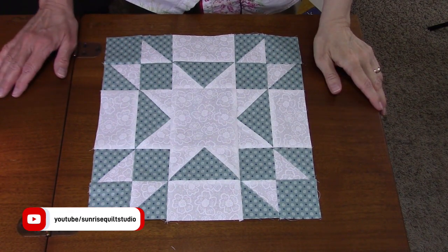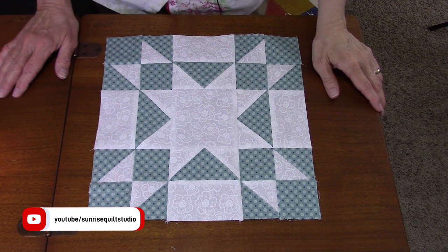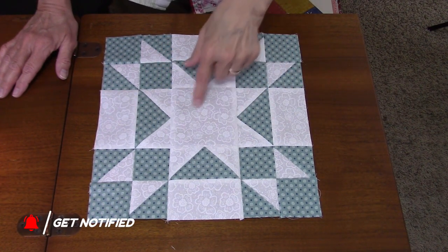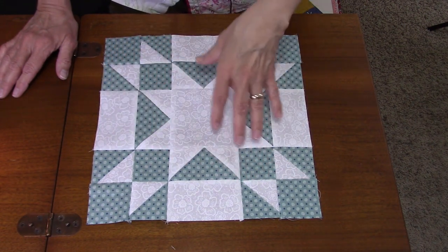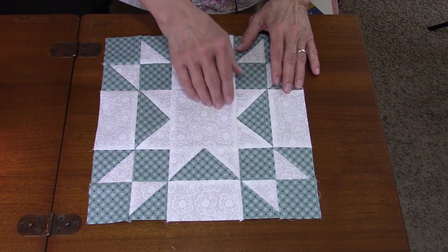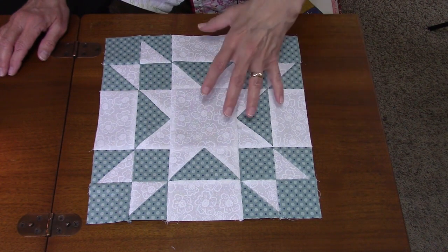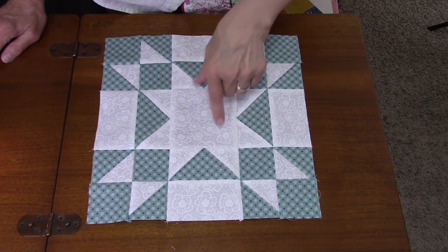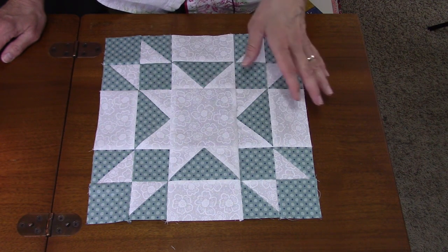Here's the completed Amish Star block, and I think it turned out pretty well. You can clearly see the eight-pointed star in the center — it looks better once sewn together. When the units were just laid out before sewing into rows, the pattern wasn't as obvious. I debated doing the center star in a second print, but I chose to just follow the example I found.